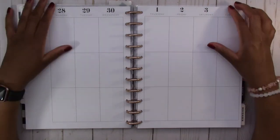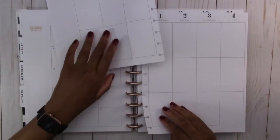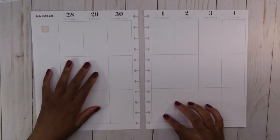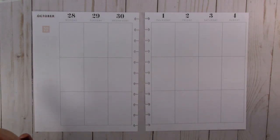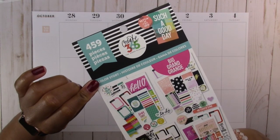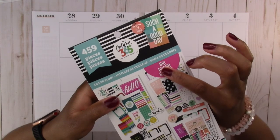We're getting into October, which is exciting. We're going to take these out and put this off to the side. Then the next thing we have to do is get our sticker books. The sticker book I'm going to use for this one — I'm going to try to use only one sticker book — is the Color Story sticker book by the Happy Planner, and it's created for the big layout which is the one that I have.